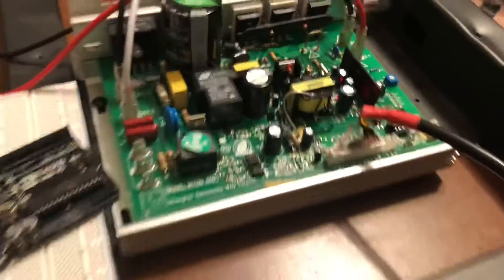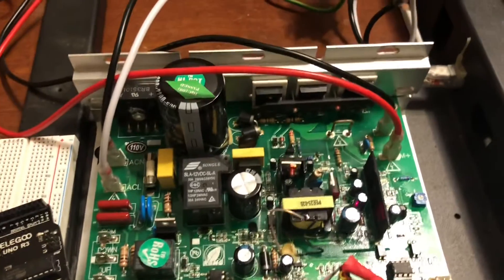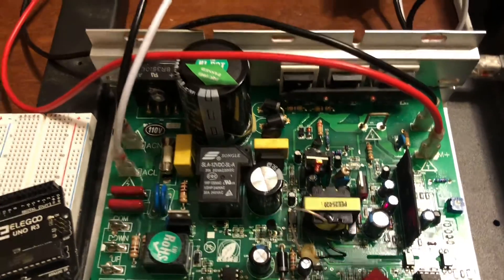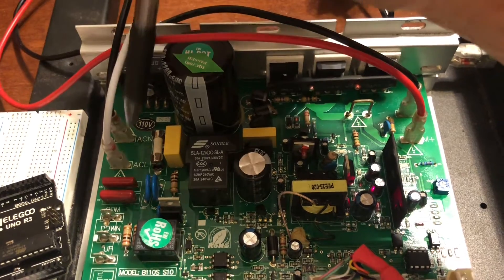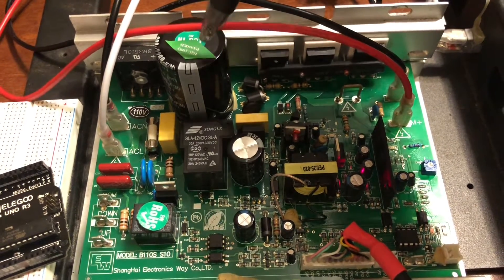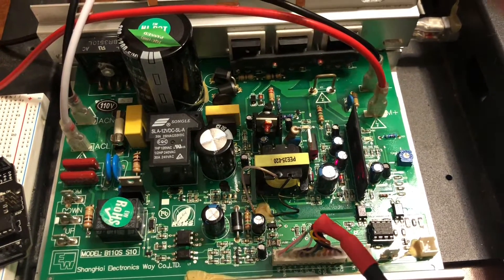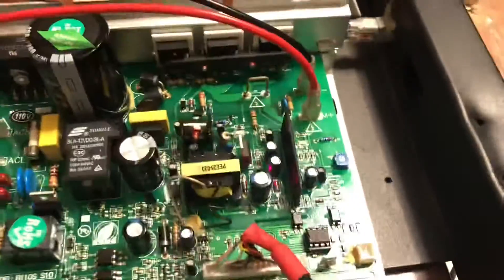Now all these boards seem to be pretty similar. Looking at what's going on here — I've done a little preliminary investigation — main AC goes into here, then it hits a full wave bridge rectifier, then that goes into a big smoothing cap, then into these power MOSFETs, and then that switched DC current goes out to the main motor.